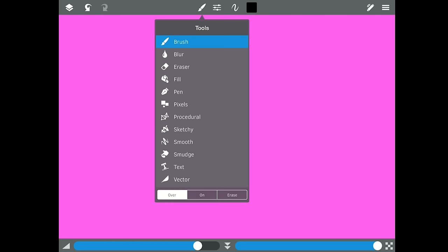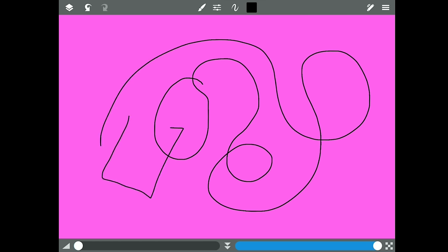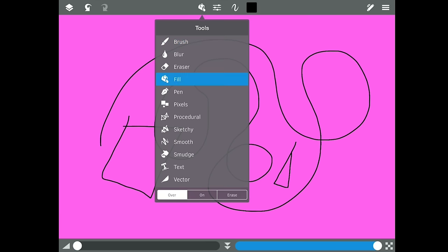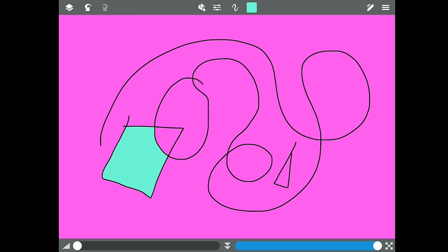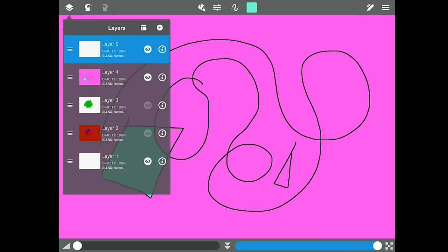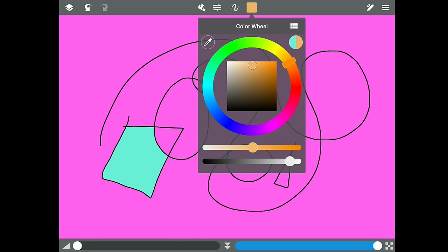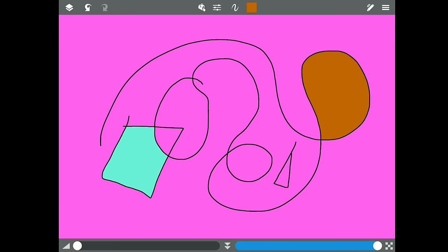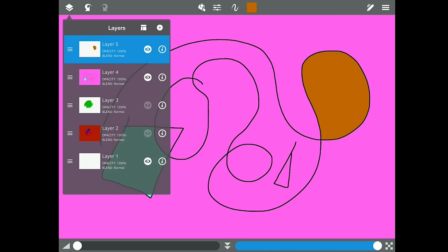Say you're doing a drawing with hard-edged geometric shapes — some rectangles, a triangle. What you can do is fill each of those specific areas with different colors. If you flip to a new layer and have 'consider all layers' turned on, it reads the layers underneath. So I can tap with orange and it fills — then I can turn off that line layer and the fill is still there. Pretty cool.